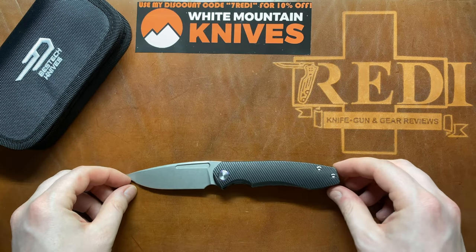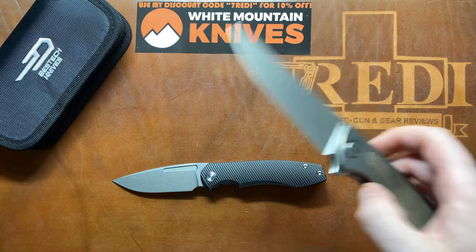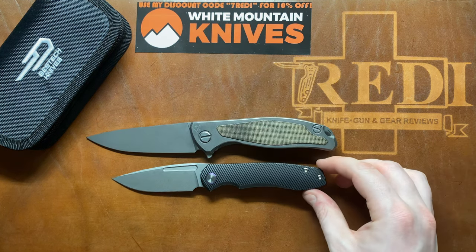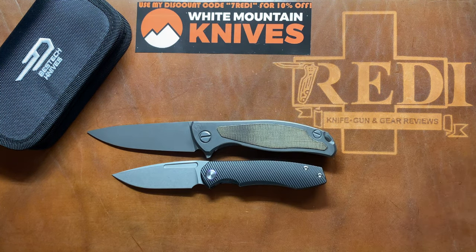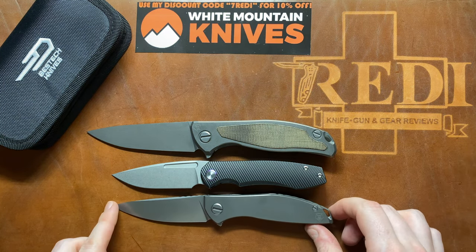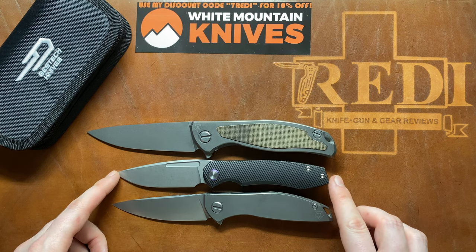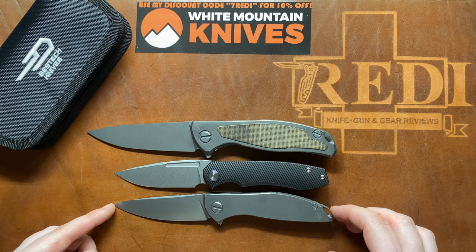Now let's take a look at some standard size comparisons. We have the Shirogorov Sandwich F95 NL at the top, and at the bottom the Shirogorov Neon, which is very close in overall size — the Dawn is slightly smaller than the Shirogorov Neon but very, very close.